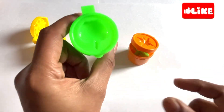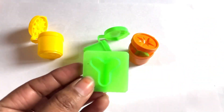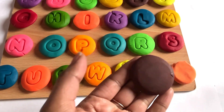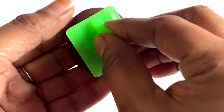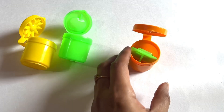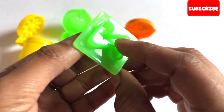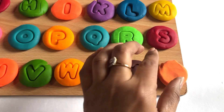Let's see what is inside this green box. We got a letter Y cutter! Now we take brown color. Let's make a letter Y with brown color Play-Doh. Yes, it's a letter Y. Y is for yak!